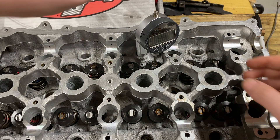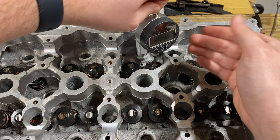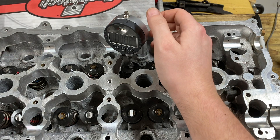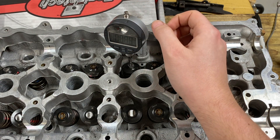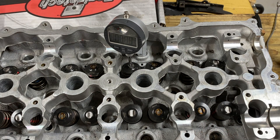Now what we're gonna do is go ahead and double check our measurement. I've zeroed this one out, so we'll go ahead and move it over here. And as you can see, our measurement is negative .014 millimeters, which is well within the tolerance of plus or minus .025 millimeters.